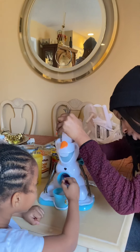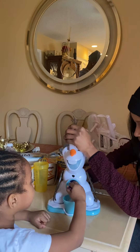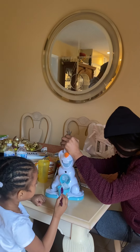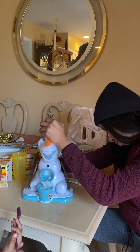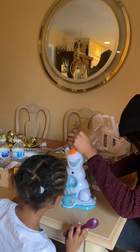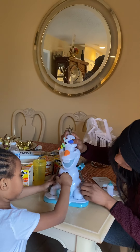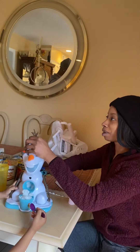Beautiful! We had to bring mommy in for this one because grandma probably couldn't do it. It's so neat how this does that — it's so light. All that turning, give mommy a workout!